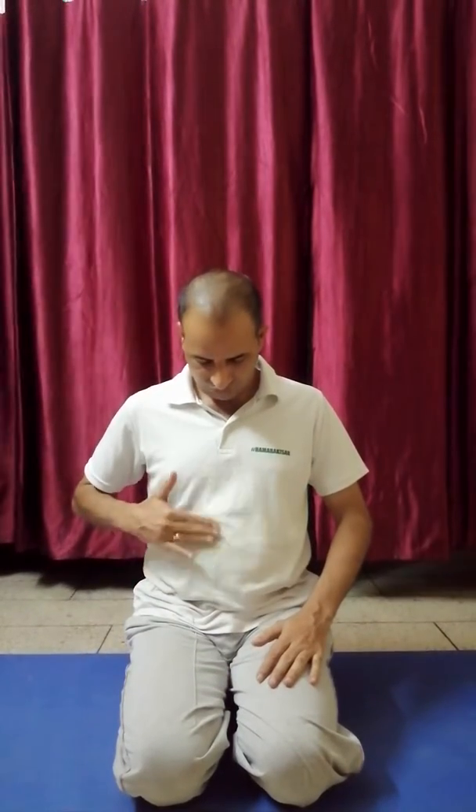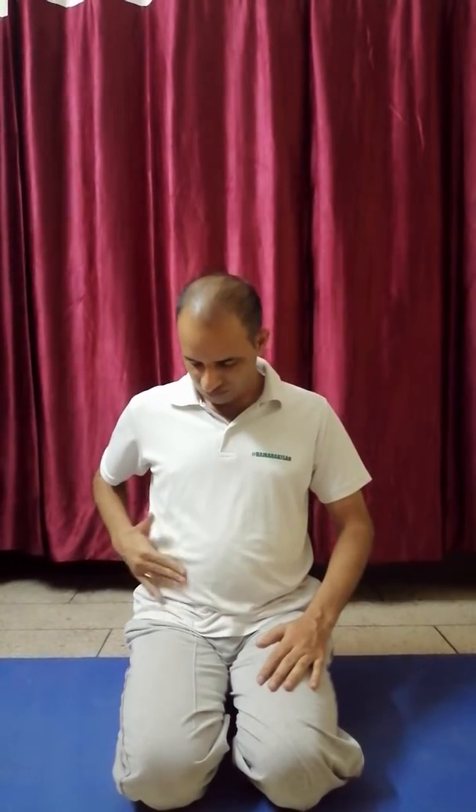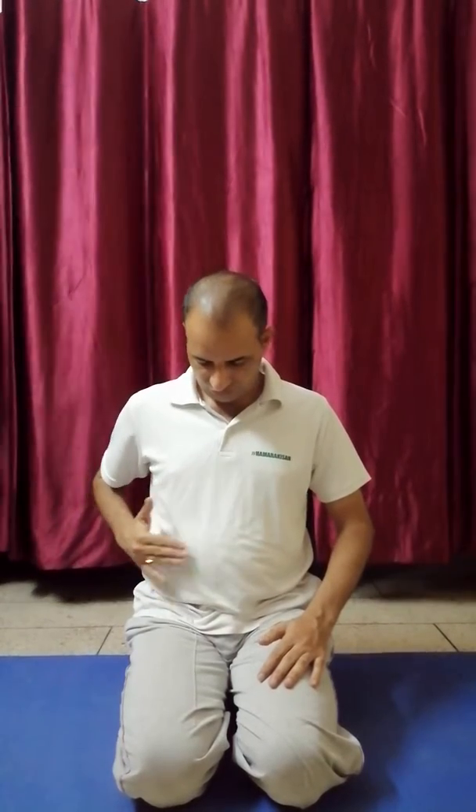Now the third exercise is very simple. You have to simply slap on your toes, like you are playing with your baby. You have to transfer your positive feeling from your hands to your heart and stomach.